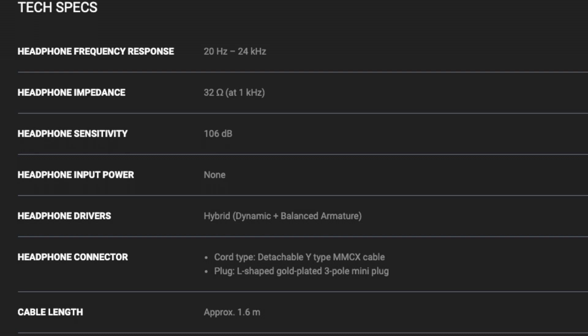The cable uses an MMCX connection, so that's great — you can always switch the cables out and use whatever ones you want. Let's actually start getting into the sound of these Morays, which is actually why you're here.